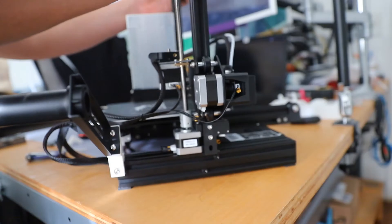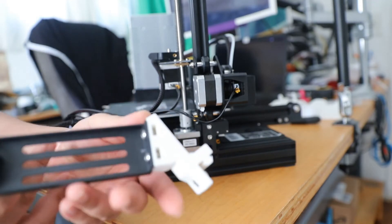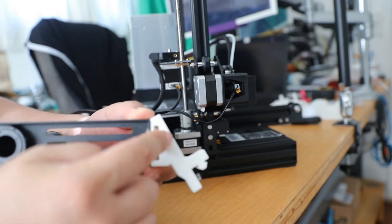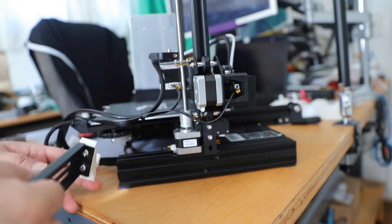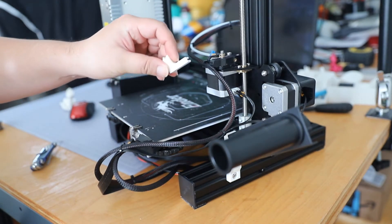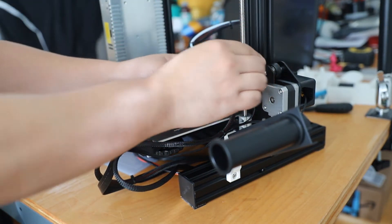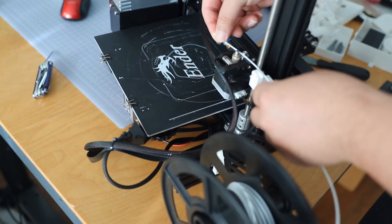This is a T-nut inside over here — these two slots each have a T-nut inside. And there's the little filament guide. The filament goes in easier if you follow the curved path.